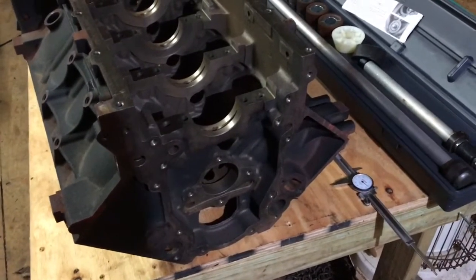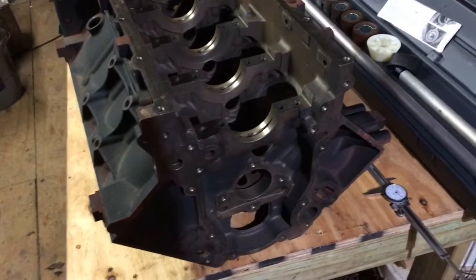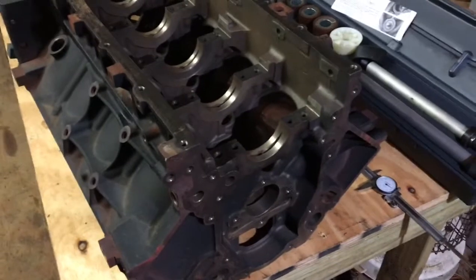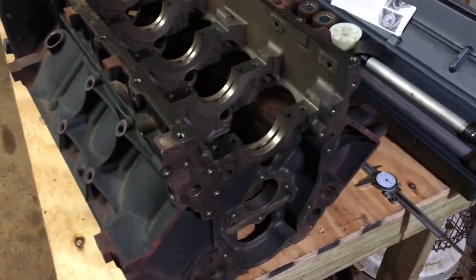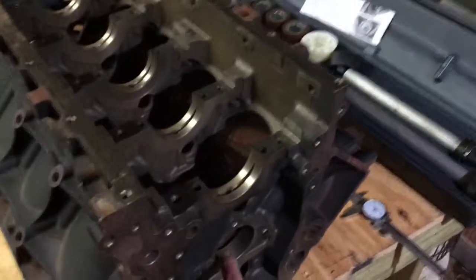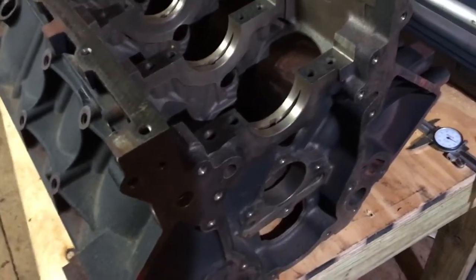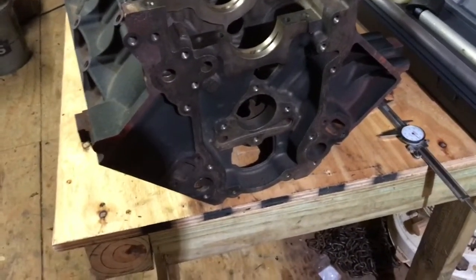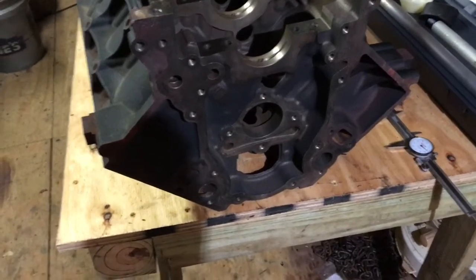So let's talk about LS engines. I just got this block back from the machine shop — it's clean. They use an acid solution to clean the block in a hot tank. They spin it around and it cleans out all the crevices and gets all the goop and sludge out, but in the process it damages cam bearings. Cam bearings are softer, made of bronze and aluminum, and the cleaning solution damages them, so you have to remove them beforehand, which is what I did.